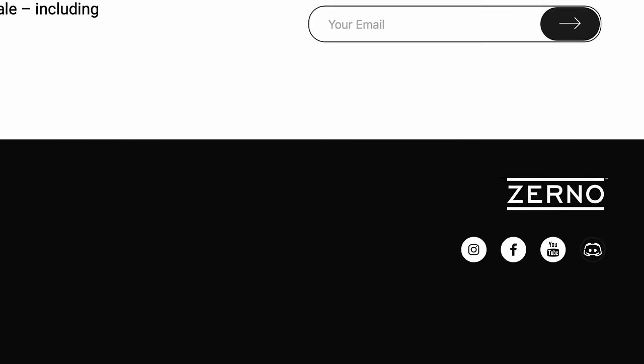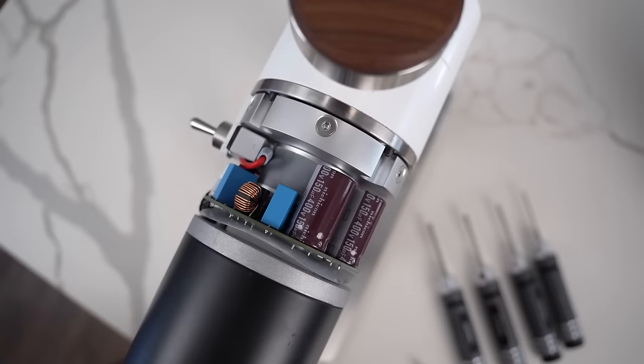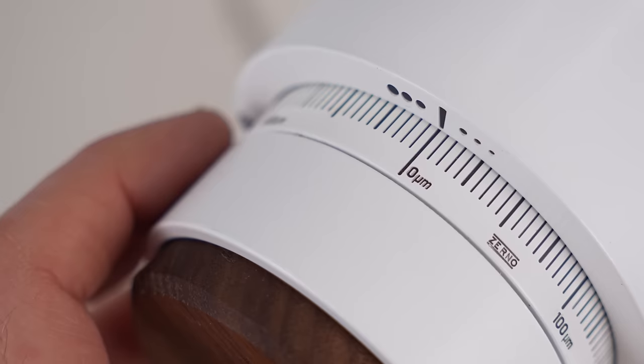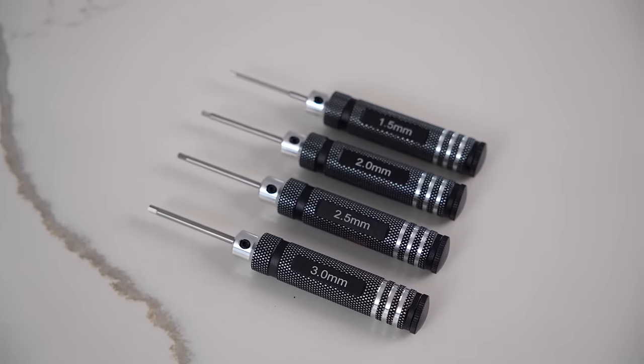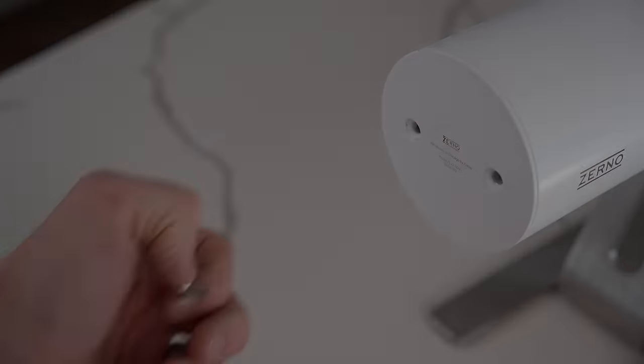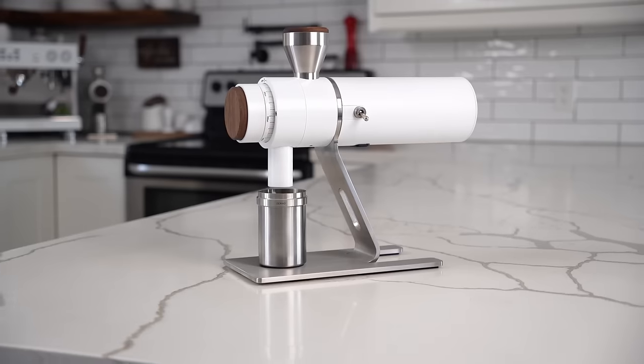The founder of Zerno is a guy named Vel, and he is fanatical about precision engineering. He's very engaged with his customer base in a Discord server — they even link to it on their website. When you take the case off the back of the Zerno, you can see the components inside and they almost seem designed rather than just crammed in there. The grind markings on the front are in micrometers rather than arbitrary steps, so you have an objective reference when comparing grind sizes. It also comes with a set of precision tools to take apart, clean, and service your Zerno.